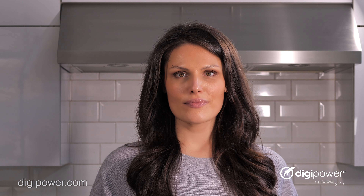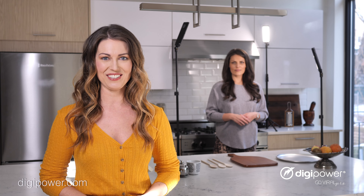And to separate your subject from the background, your backlight is positioned behind the subject, making them really pop out on screen and giving your instructional video that polished look you see in TV cooking shows.